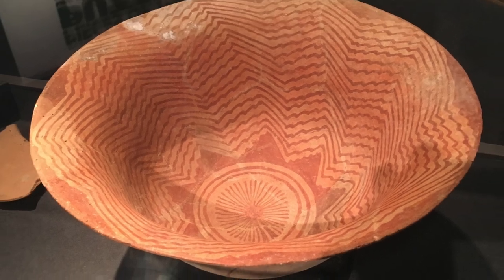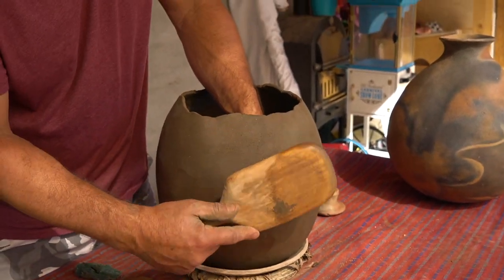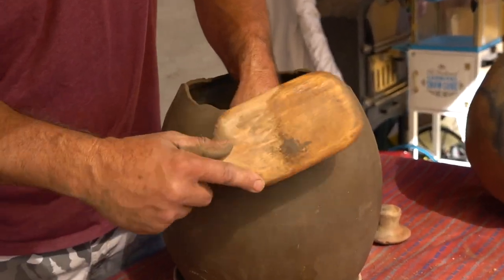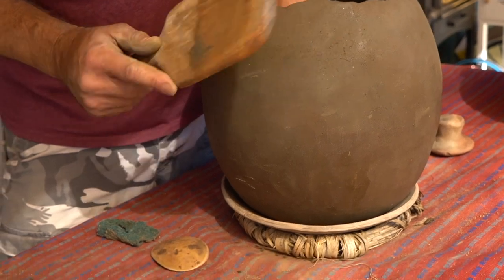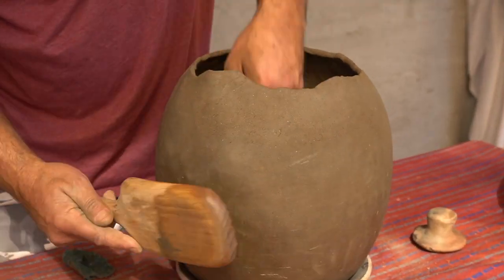While much of the pottery produced in the Southwest was made using the coil and scrape method, the Hohokam used the more unusual paddle and anvil method, which involves thumping the clay with a flat wooden paddle to thin and compress the clay. This video shows the paddle and anvil method being practiced by Tony Soares.